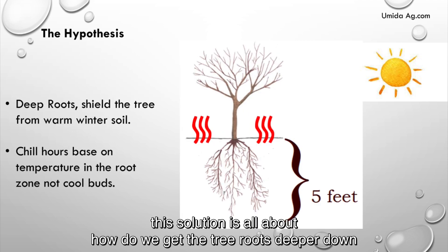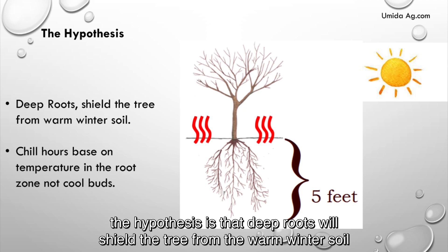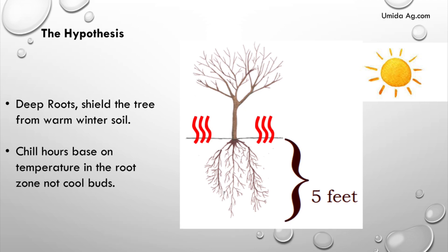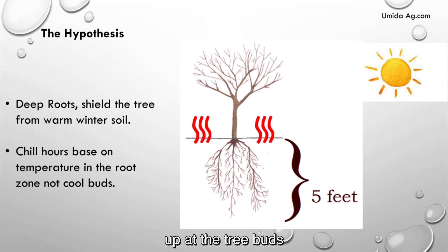Warm winter soil wakes up the trees from their dormancy because the roots are so close to the surface. This solution is all about how do we get the tree roots deeper down so they stay in dormancy. The hypothesis is that deep roots will shield the tree from the warm winter soil and increase the chill hours